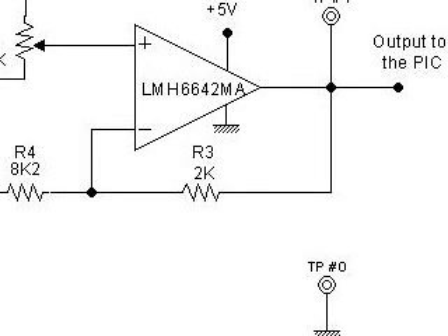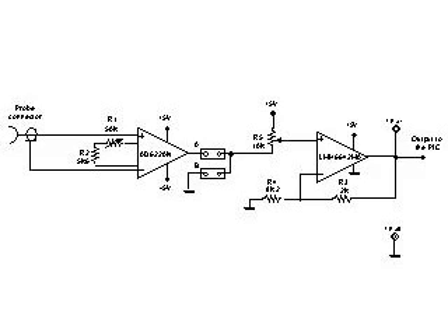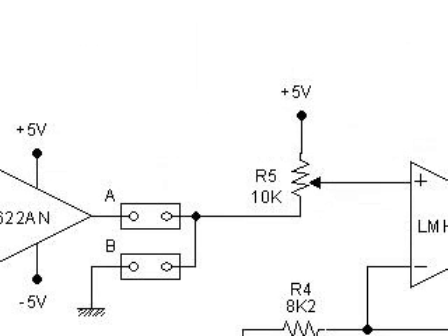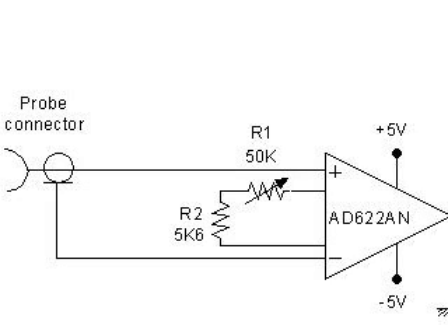The adjustment method would be the following: unplug the probe from the pH meter; place the voltmeter red probe on test point 1 and black probe on test point 0; place the jumper on the B position; adjust R5 until we measure 2.5 volts; connect a voltage source to the pH meter and adjust it to 0; place the jumper on the A position; increase the voltage slowly until we have an input of 500 millivolts; adjust R1 until we measure 4.5 volts. The input stage is now adjusted.